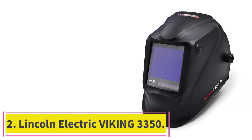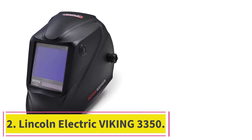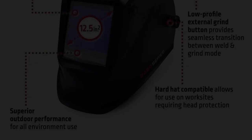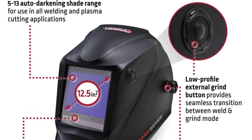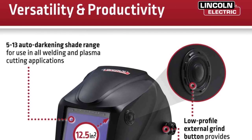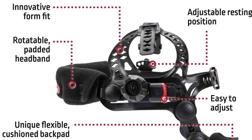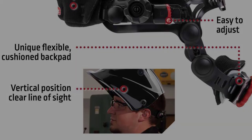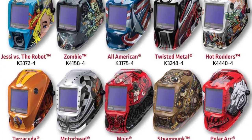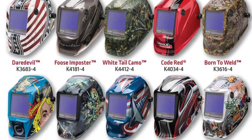At number 2: the Lincoln Electric Viking 3350. When I say runner-up, I mean it in the best way possible — I had the hardest time deciding whether the Miller Digital or the Lincoln Electric is my top choice. The Lincoln Electric Viking 3350 is a close second with incredible optics, a large viewing area, versatile controls and modes, a high reaction time, and it's also compatible with a cheater lens.